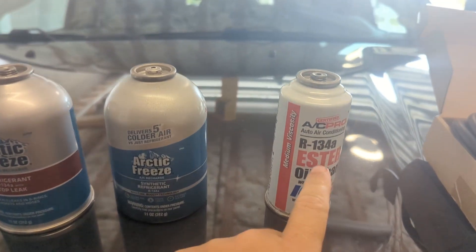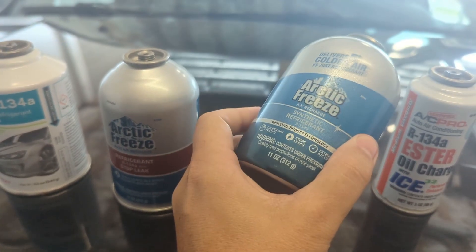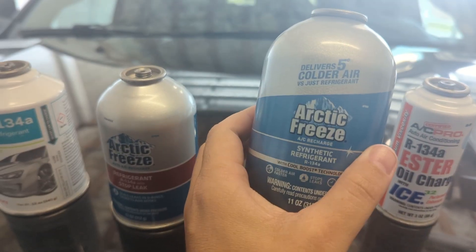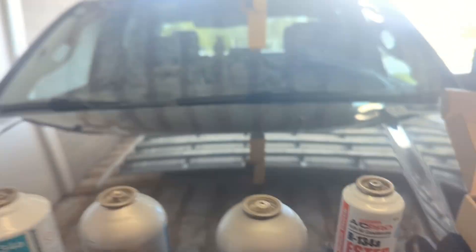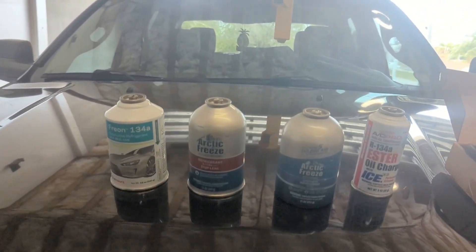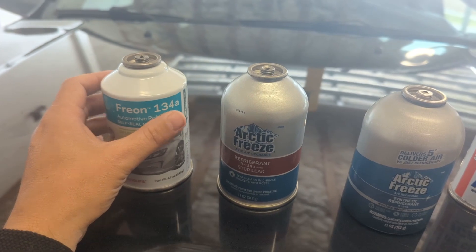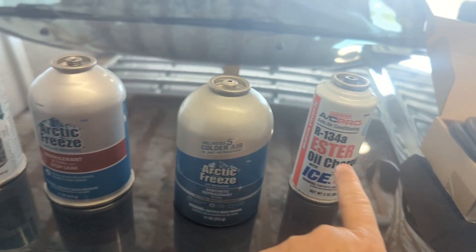You don't need much. You'll need an oil charger and enough R134A to fill your specs. I'm doing this on a Ram 2500 6.4 liter from 2016, so it holds 30 ounces. I got 11, 11, and 11 which adds up to more than 30, plus the 5 that are already in there.